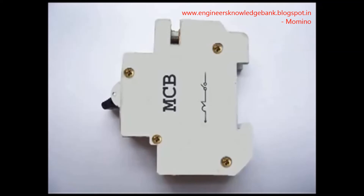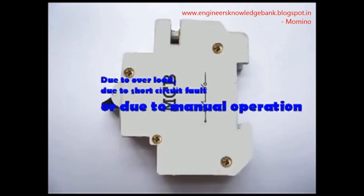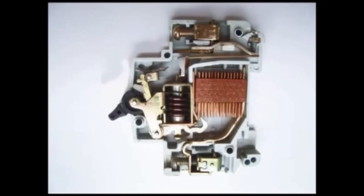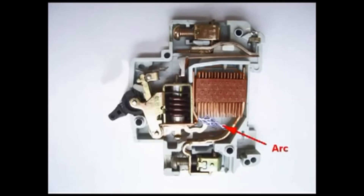So whatever the operating mechanism — whether due to overload, short circuit fault, or manual operation — the same latch point is displaced and the same spring is released. This is ultimately responsible for the movement of the moving contact.